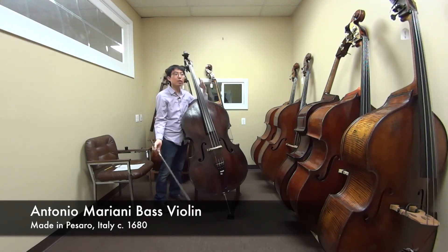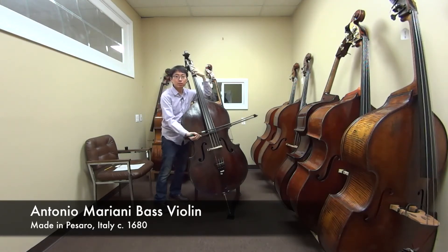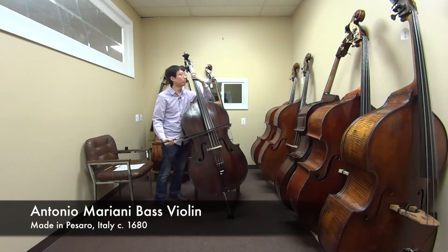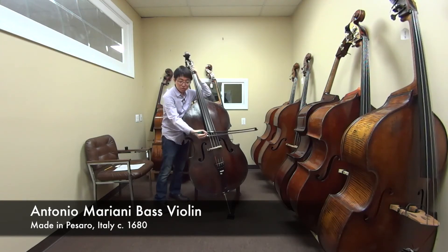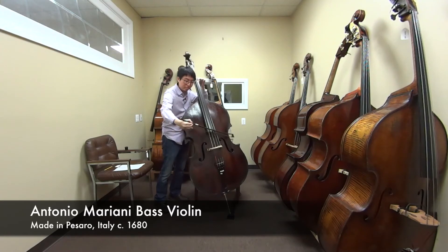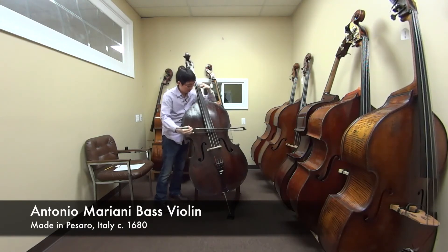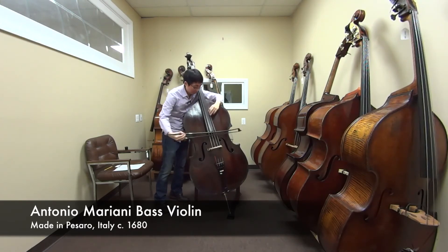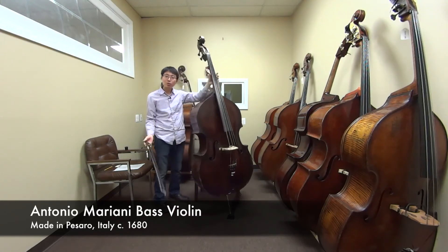So if you want to play a low, low, low frequency sound, you can. And then if you want to cut through the orchestra, or in a chamber music setting, or anywhere you want to be heard a little more with the high frequencies — without losing the quality of the sound. That's great.